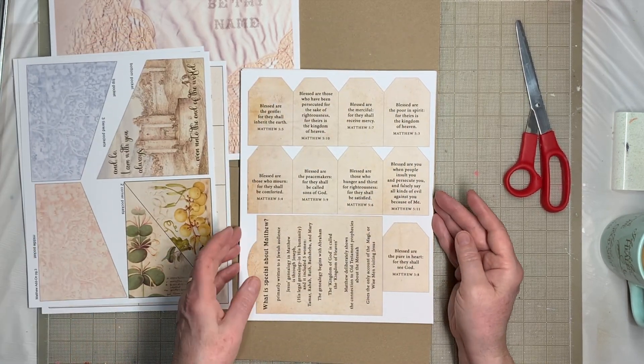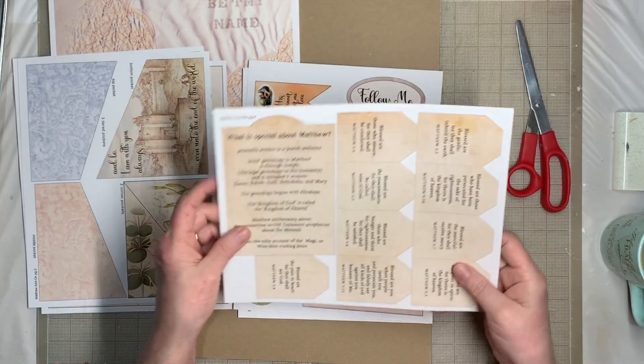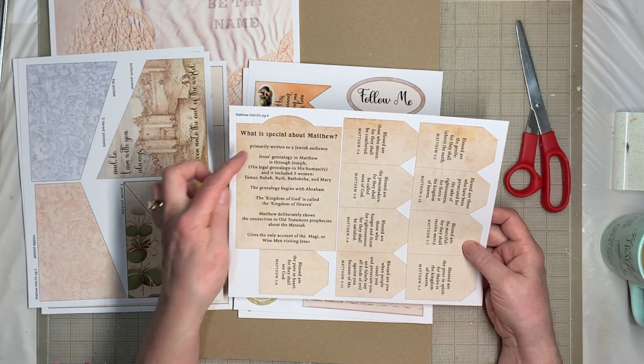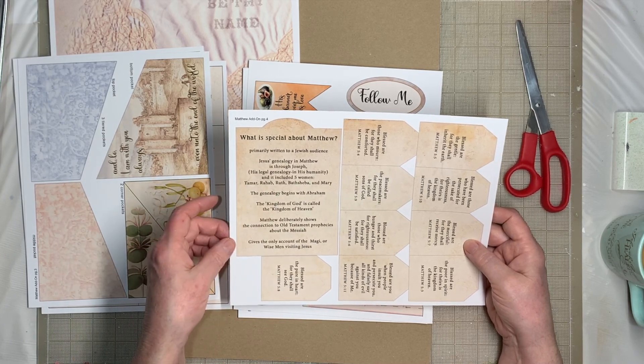Here are some more tags — nine tags total. And then a special card that kind of explains what's different about Matthew: it was primarily written to a Jewish audience, and there are some different things about it that make it unique.